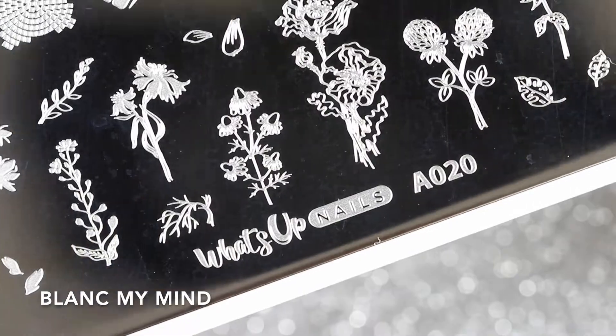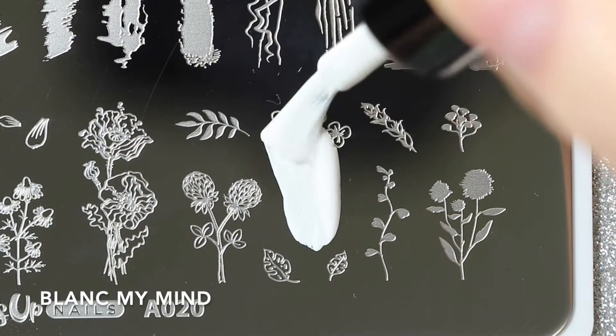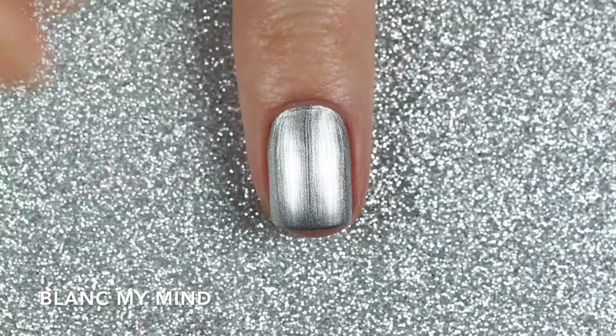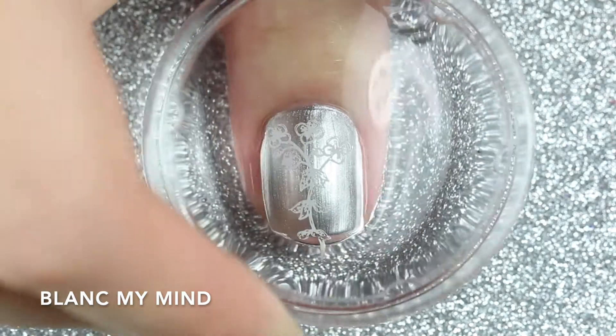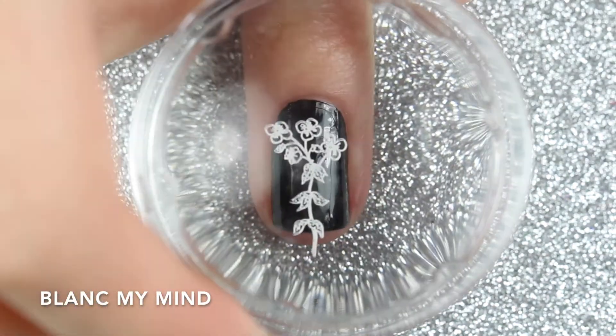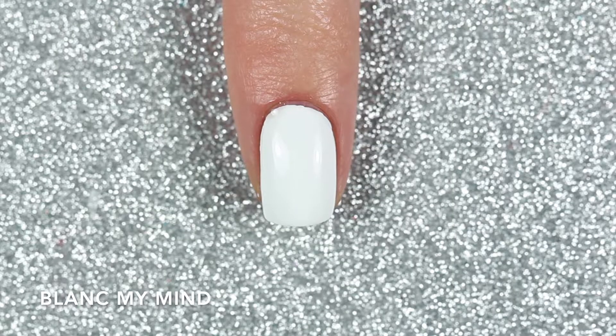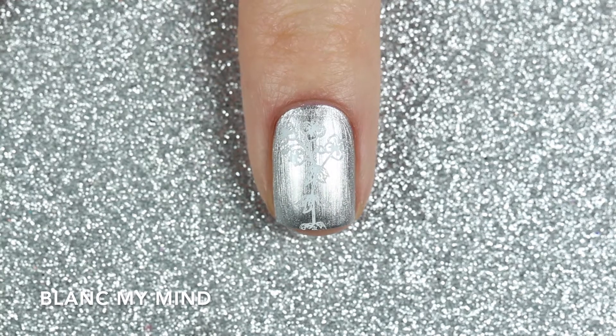To test how it works as a stamping polish, I'm going to be stamping this floral design from the A020 Floralize Your Texture stamping plate. Obviously it's not going to show up over a white polish, so I'm going to stamp it over a silver polish and a black polish. Here are two coats of Blanc My Mind stamped over silver and black.